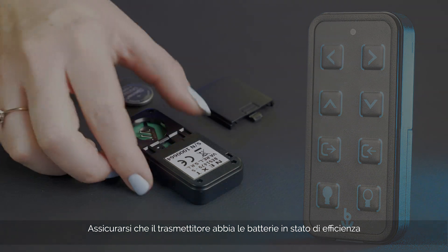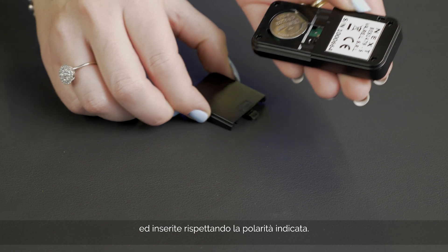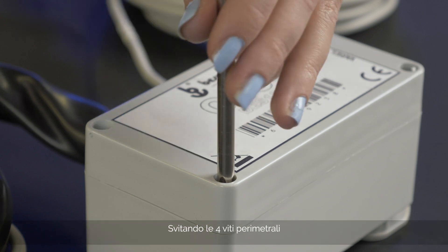Make sure the transmitter batteries are charged and in good condition and are inserted correctly according to the polarity indicated. Unscrew the four perimeter screws.